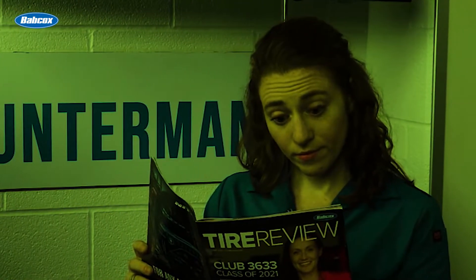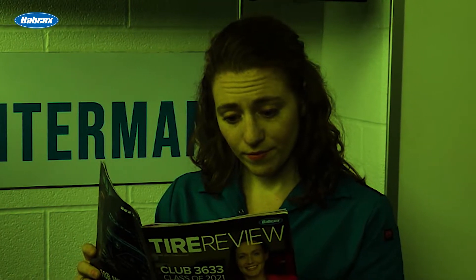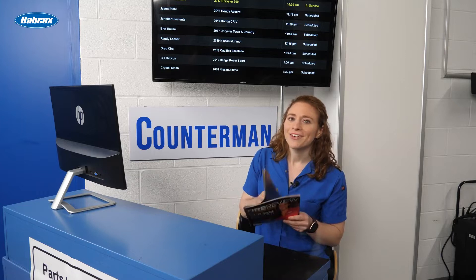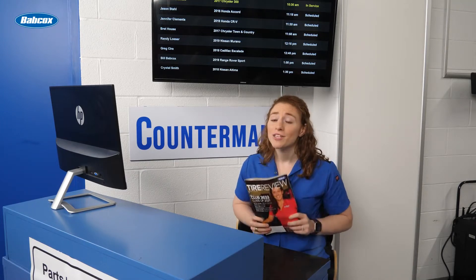As the metal tooth passed by the permanent magnet wrapped in copper wire, the magnetic field was altered and measured by a computer. No, this isn't a sci-fi novel — I'm just reading about how a passive wheel speed sensor works. We'll dig deeper into it next.